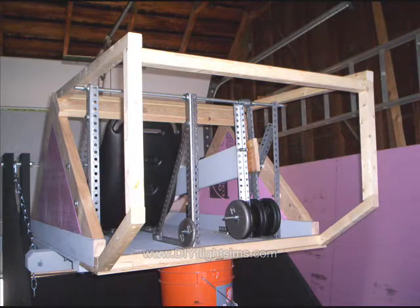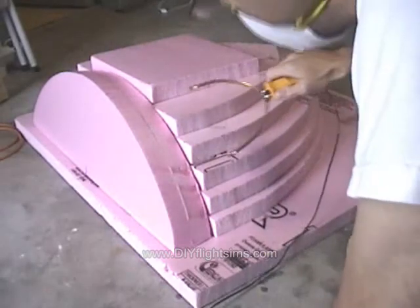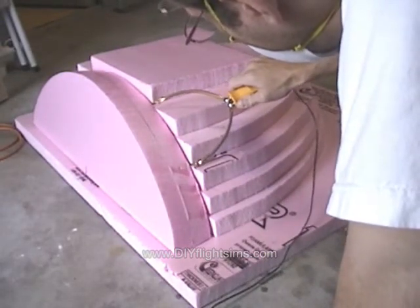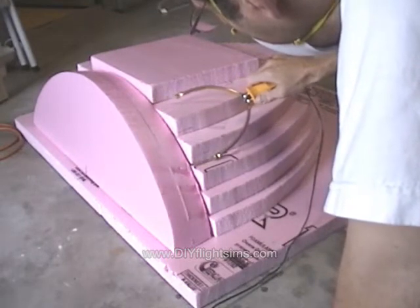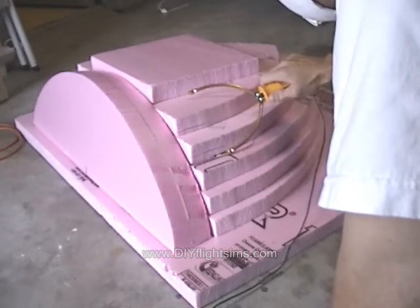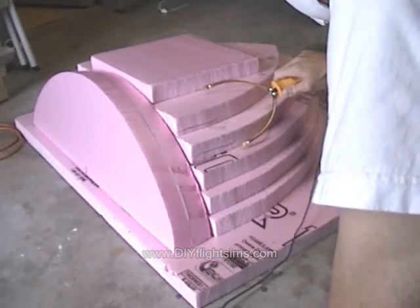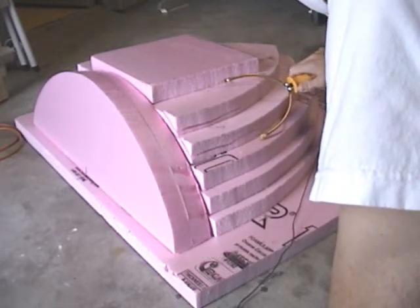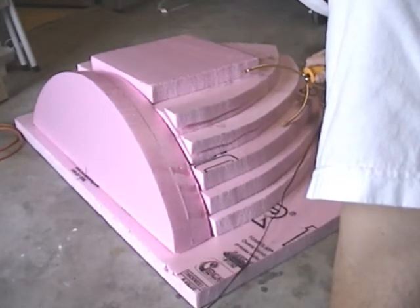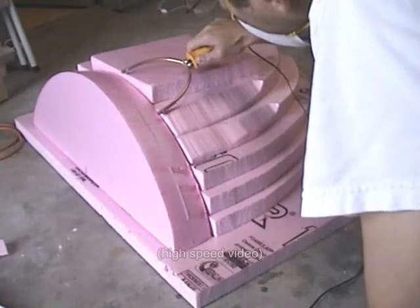The tail must be hollow so there's plenty of room for the counterweight to swing forward and back. This structure is called the camelback and it fits on top of the tail or on top of the fuselage. It's made from layers of foam glued together. After we make the rough cuts with the hot wire tool, we'll sand it down smooth.